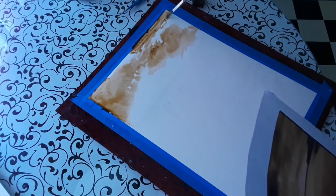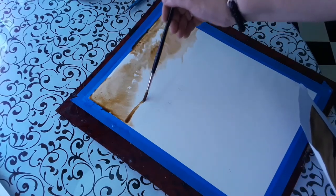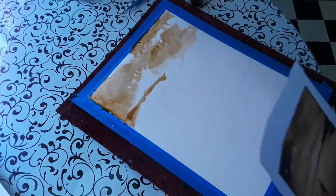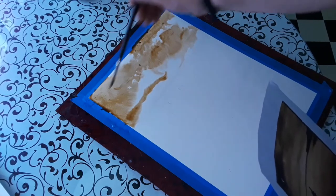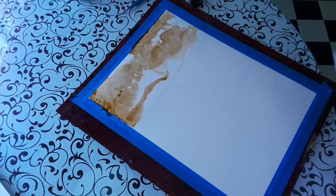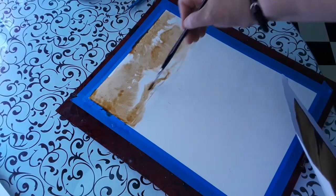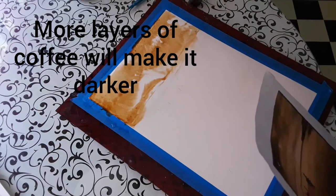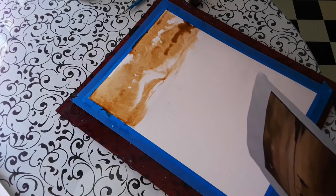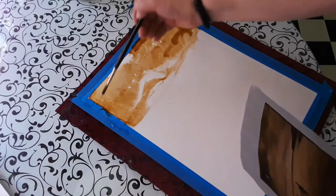I taped down the watercolor paper onto a stiff board. What I used here was Plexiglass, but any board will do as long as it's nice and rigid. Again, I can add more coffee to where I want it to go darker after it dries. It'll dry pretty fast, but you can always use a hair dryer to make it go a little faster.